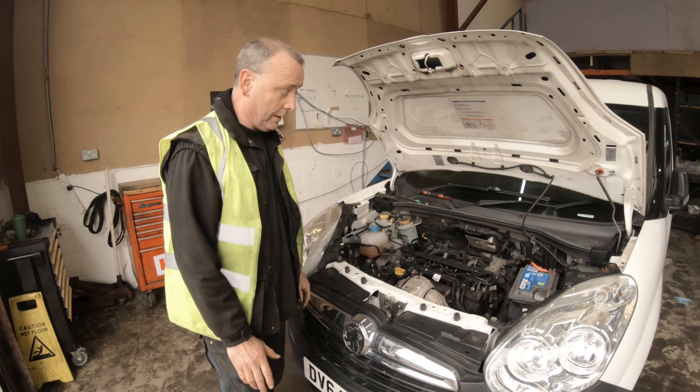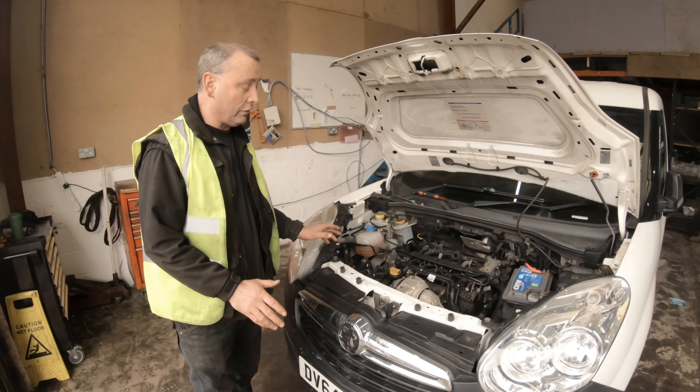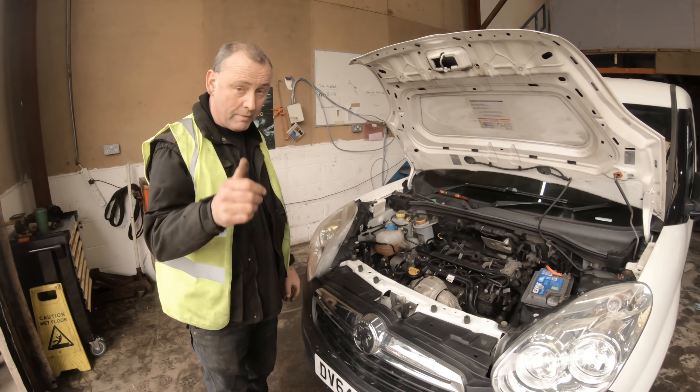I'm going to investigate it now. Starting where it could be — a high-pressure pump not getting fuel — and I'm going to check compressions and see what I get with it. Leave it with me, enjoy.